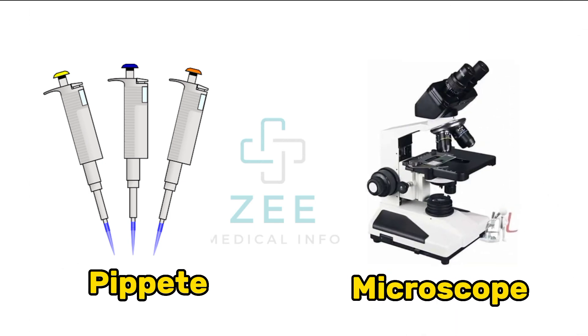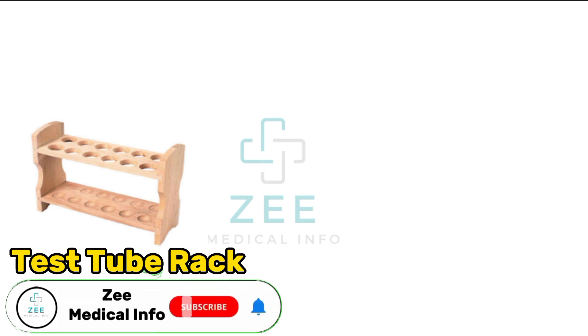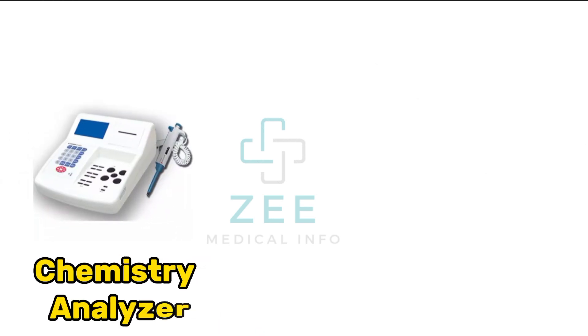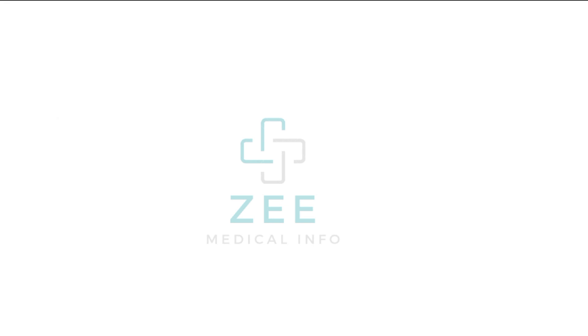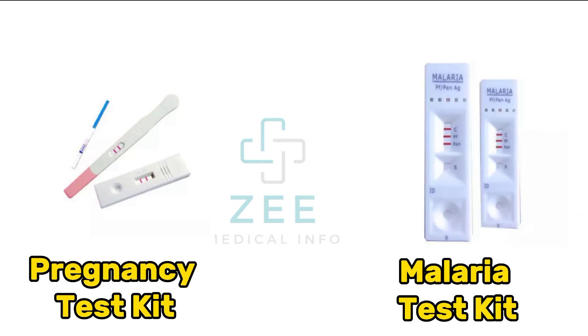Microscope, test tube rack, test tube, chemistry analyzer, hematology analyzer, pregnancy test kit, malaria test kit.